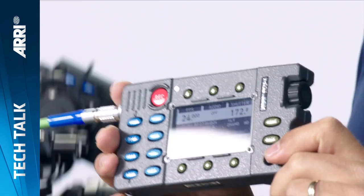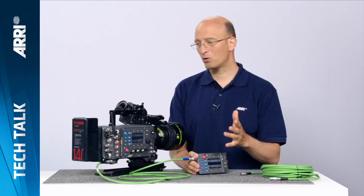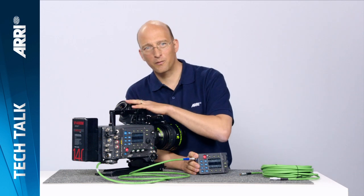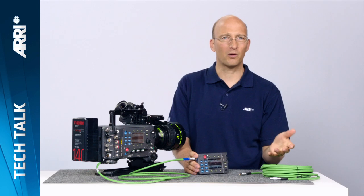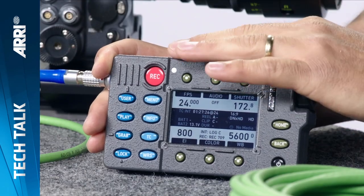Hello, my name is Mark and I'll give you an introduction of the RCU4, which is the remote control unit for the Alexa camera. Most of the time when you shoot with the Alexa, you can look through the viewfinder, but sometimes you have to be away from the camera — for example, when the camera is up on a crane with a remote head, in a crash housing, in an underwater housing, or any other inaccessible place. For those situations, we've developed the RCU4.